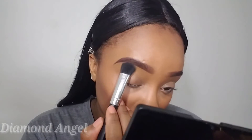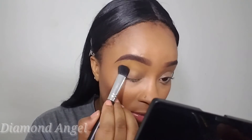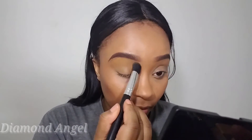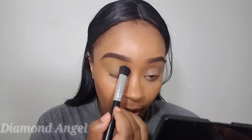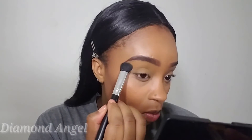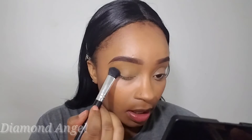Now that my eyes are primed, I'm going to go in with Coastal Scents Full Gold and place that all over my eyelids, also using it as my brow bone highlight. It also helps to set my concealer on my eyes so I won't have any creasing.